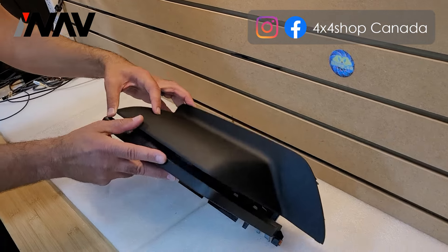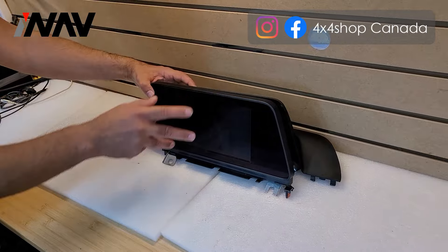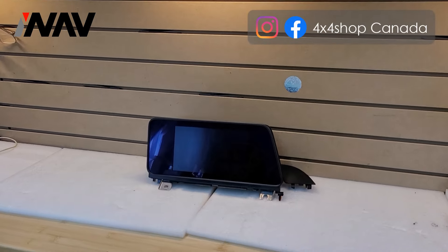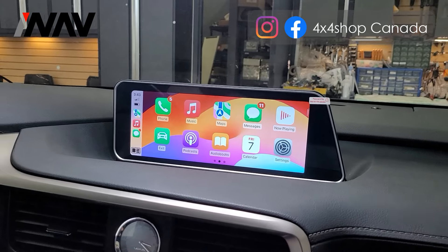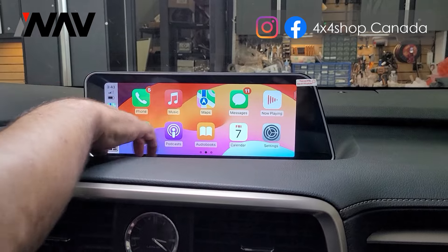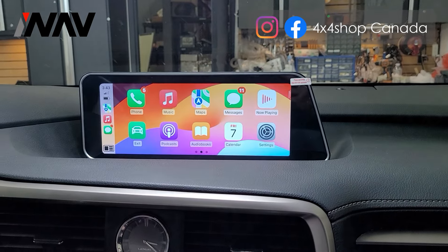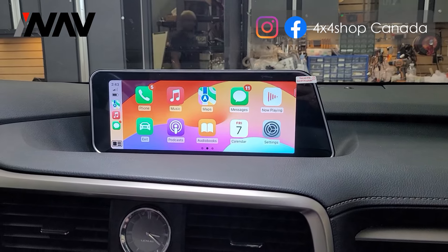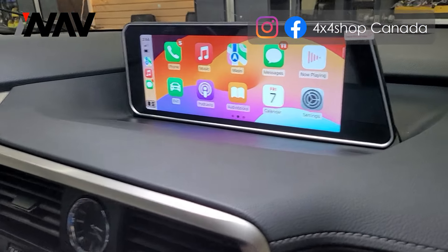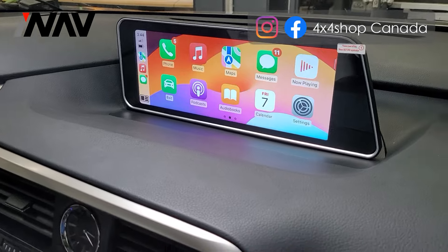We go inside the car to show you how the unit looks after installation. The unit is installed and you can see there are no gaps — it's a full screen that has replaced the actual factory screen with this 12.3 inch screen.